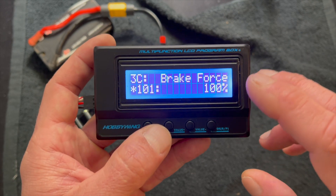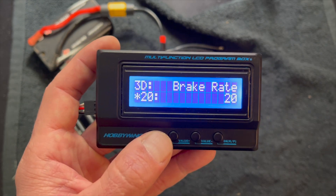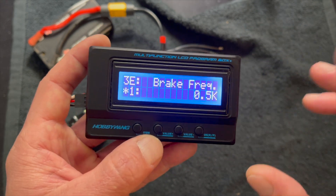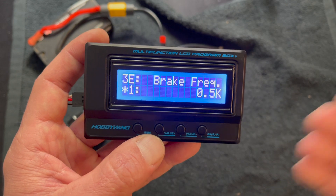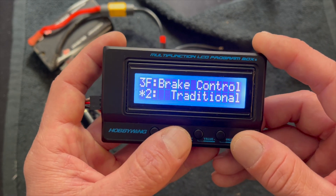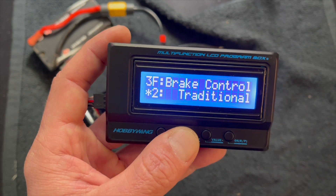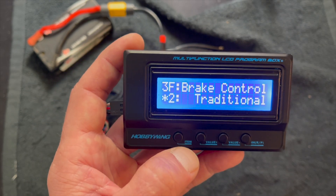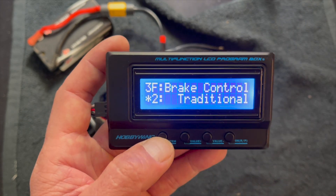Brake force is your push brake force — if you want to turn the brake strength down overall, that can be done here. Brake rate is much like throttle rate: all the way up is most linear, and if your brakes feel very snappy or aggressive, or you can never apply them slow enough, you start to lower this setting. Brake frequency, much like throttle frequency, controls how aggressive or smooth brakes respond through the entire range. Brake control — traditional is what everybody's been using, but I just leave it as traditional all the time because the other brake adjustments are more than enough.